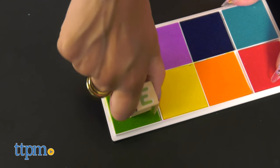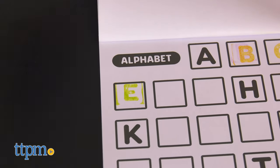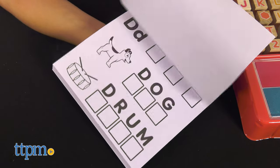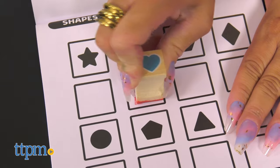These stamps are designed to be durable and easy to hold by little hands. The 50-page activity book includes many first words to get a head start on reading and spelling. Best of all, everything stores neatly back in the box when you're done stamping, for easy cleanup and travel.